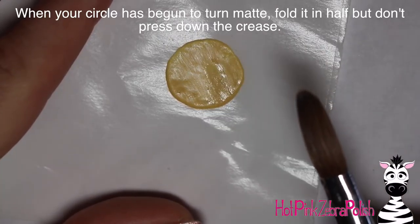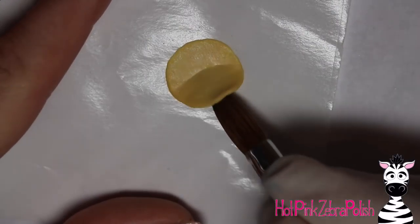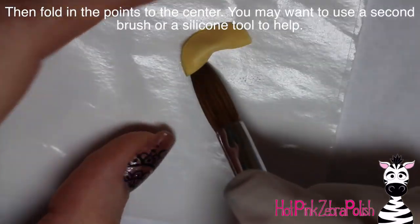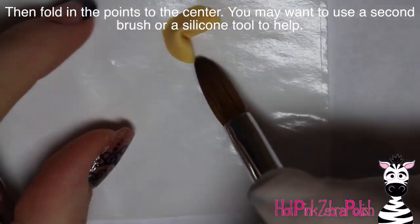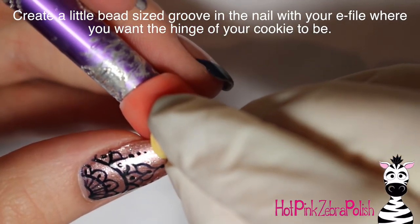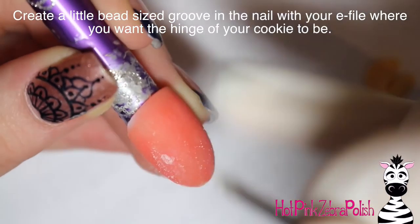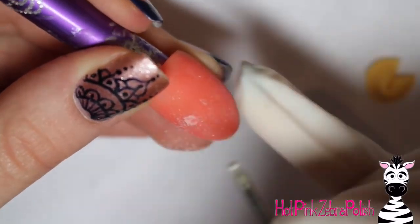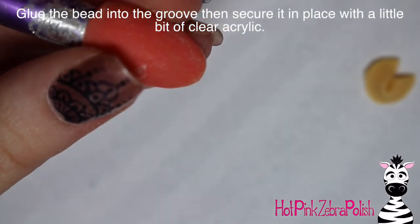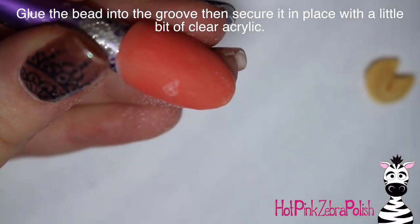See if you can slide your brush under one edge of it, and once you can, carefully fold it in half — but don't crease that edge. Then using a second brush, pull those two points in, and you can very easily fold a fortune cookie. That was my first attempt at folding one with acrylic, and it went so much easier than I was expecting. I was thinking I might have to do this two or three times to get one that looked symmetrical. Very easy — don't be intimidated by the folding.